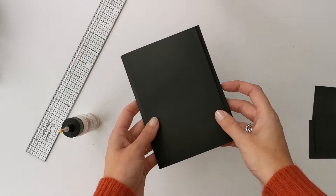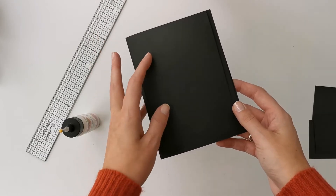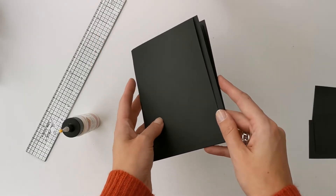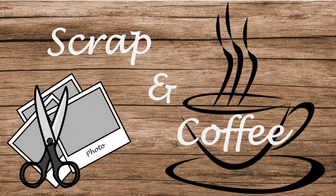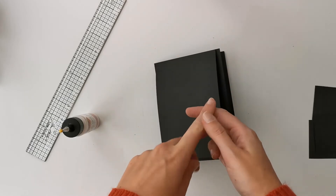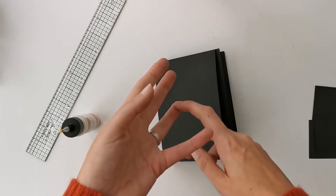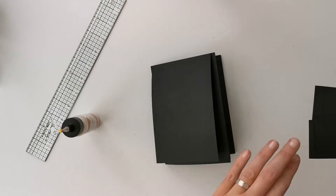Hi there, welcome to Scrap and Coffee. Today another Scrappy Basics video. We are going to attach pockets onto our pages. We are going to do a normal pocket, a stack pocket, a pocket on a flap, and an angled pocket. And I'm going to start with a normal pocket.